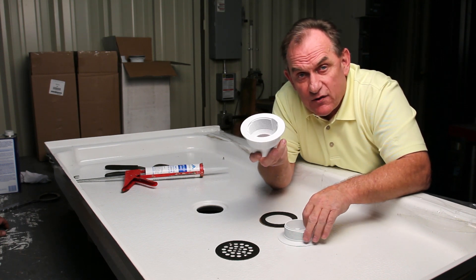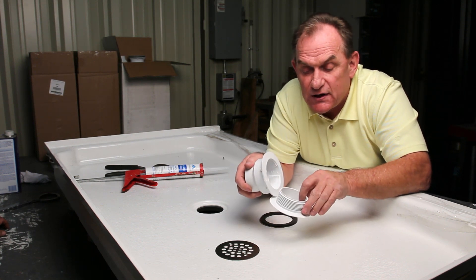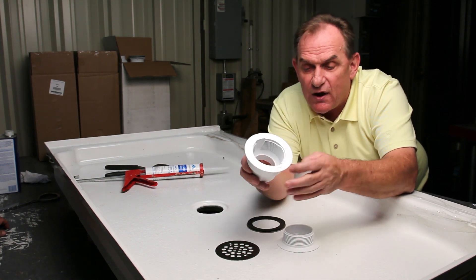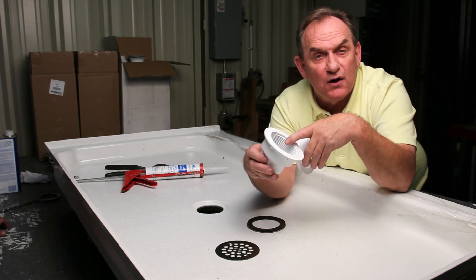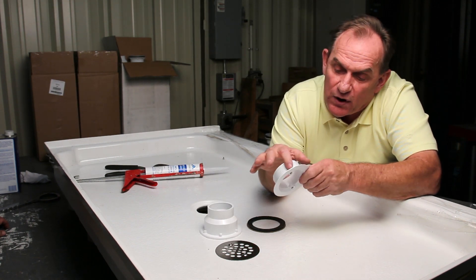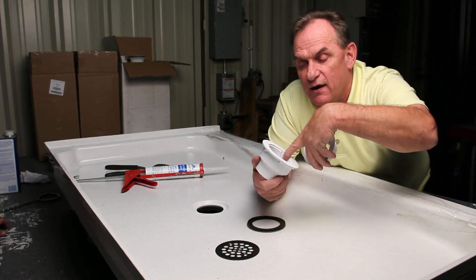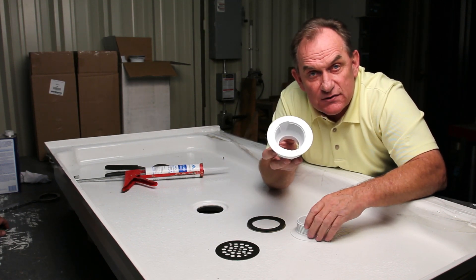Incorporated into this drain are three very important aspects to keep it from leaking. You're going to put a silicone bead around here. You have this rubber gasket that goes on the top. Incorporated into the base, you have weave slots that allow any water that gets by the gasket to go down the drain and not into your basement. A lot of plumbers will make the mistake of putting a big glob of plumber's putty around here, which once inserted can spread and dissipate into your weave slots, negating that feature and causing the drain to leak.